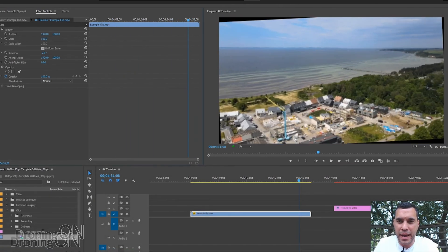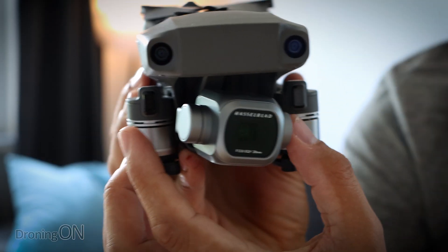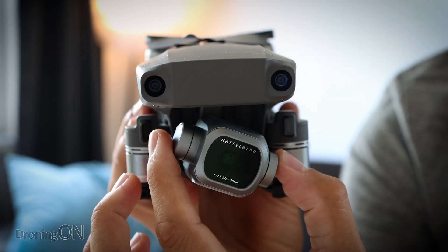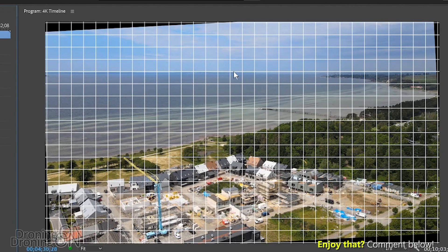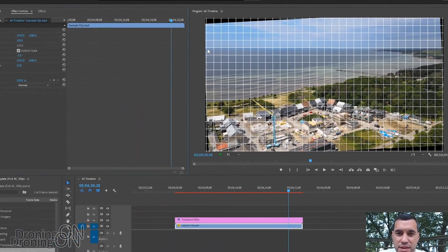Whilst it is possible to fix it in post-editing, did you know that older drones such as the Mavic 2, even the old Phantom, let you correct a wonky horizon whilst you're up there flying? The benefit of fixing it whilst you're flying is you don't need to fix it in post-editing, saving you a lot of time and effort. It also means you don't lose that critical resolution from your image. It's very easy and we'll show you how to do it now.